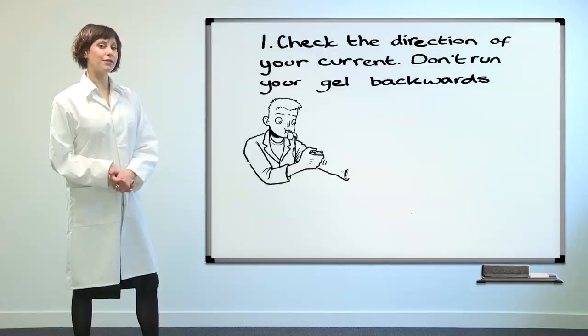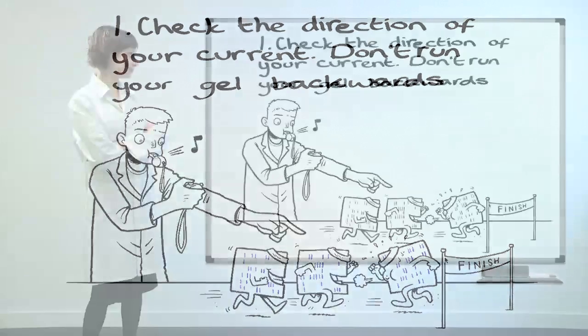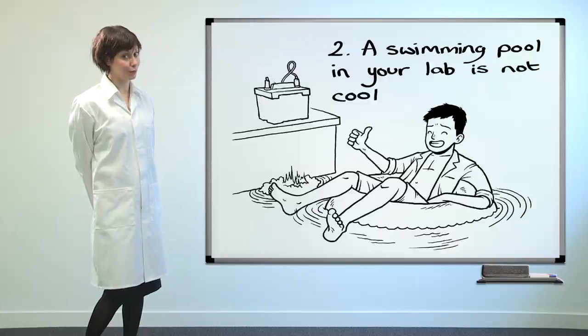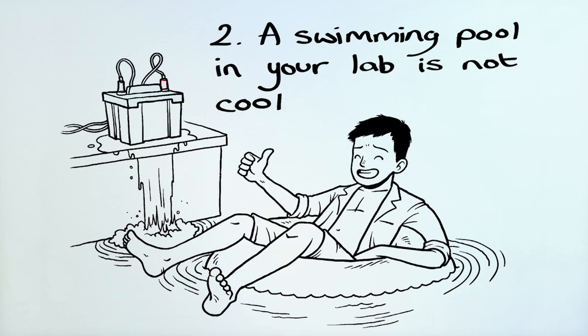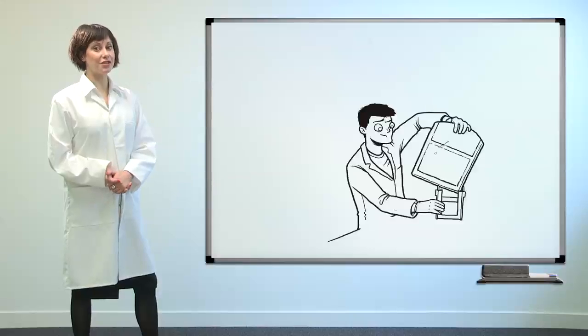Check the direction of your current — don't run your gel backwards. A swimming pool in your lab is not cool. Make sure you have the right size gel to start with.